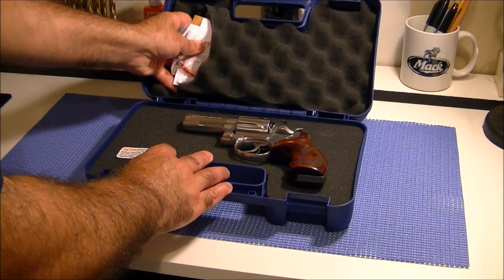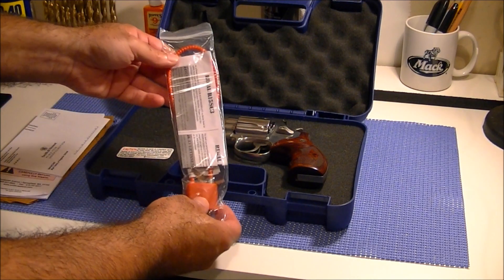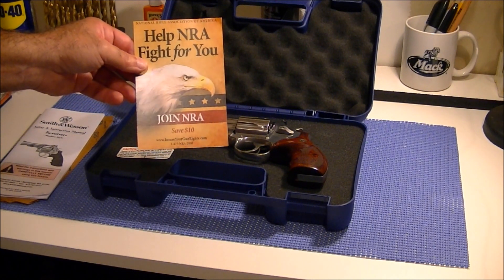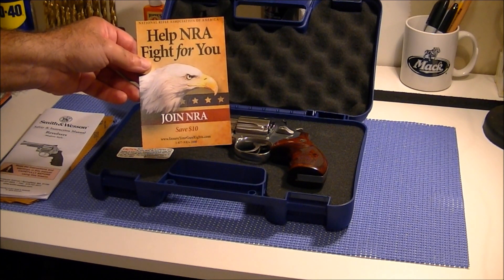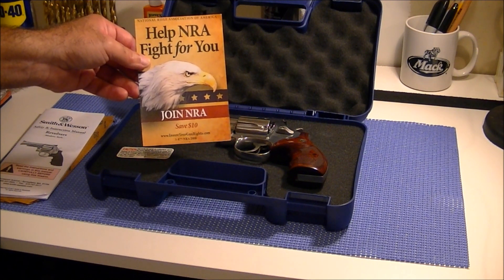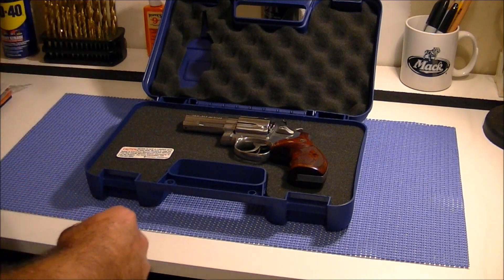Let me quickly go through all the enclosures that come with the gun. Of course you get the security lock keys, the security padlock, the warranty card, and the NRA paraphernalia. By the way, if you haven't already done so, please join the NRA — they're great people doing wonderful things to secure our Second Amendment rights, especially in an election year. And of course you get the instruction manual.